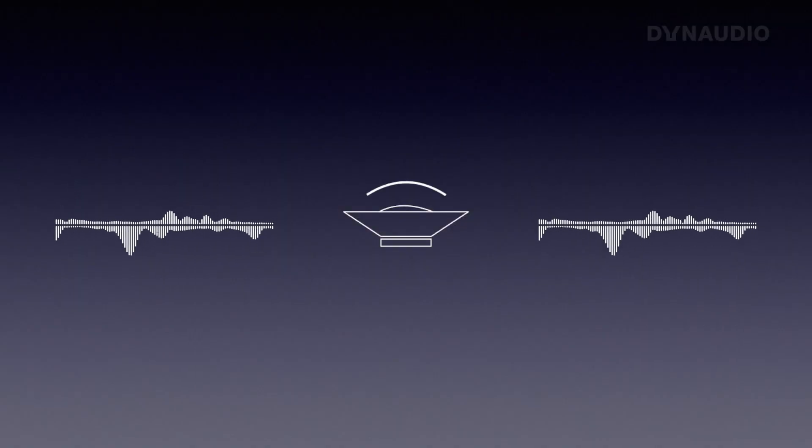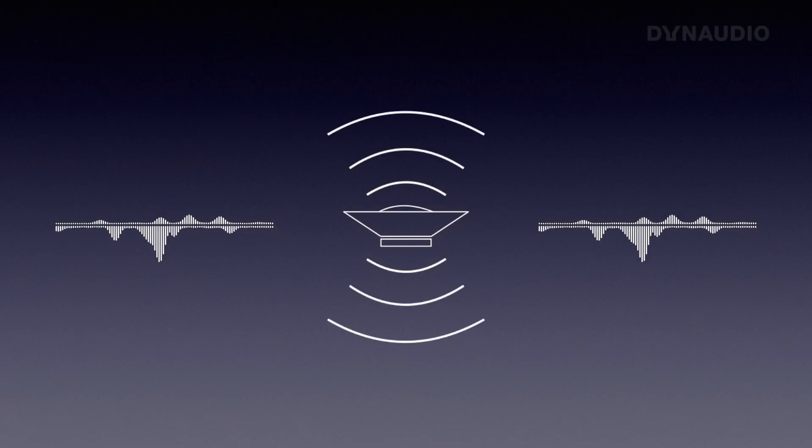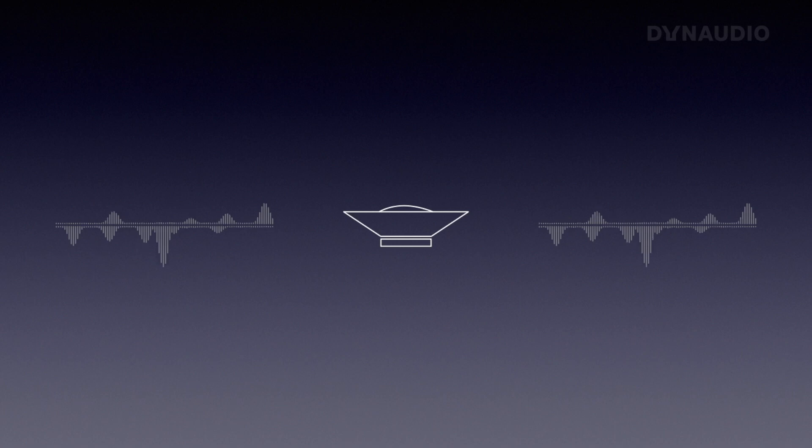When you have the speaker driver, it is playing sound forward, but it's also playing as much sound backwards. Depending on the diameter of the woofer, the lower frequencies will cancel out the sound from the front. So when that happens, you are getting lower output below a certain frequency, and we don't want that. We want the sound output to be the same across all frequencies.